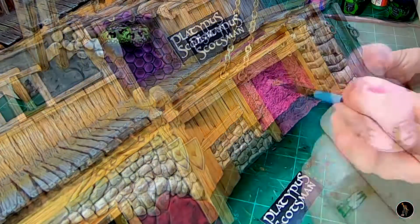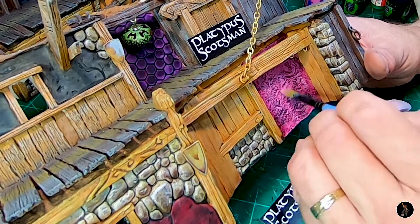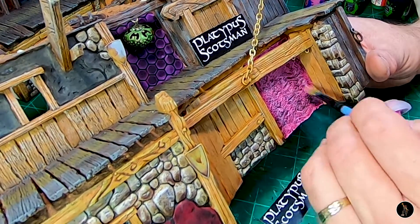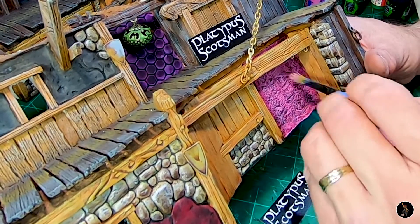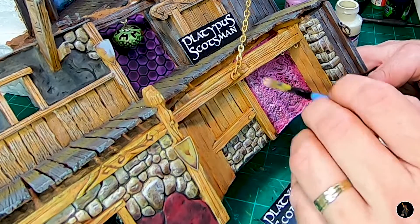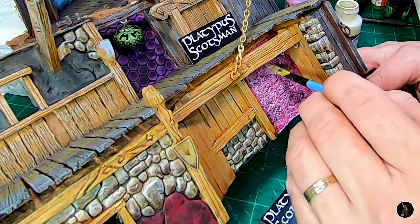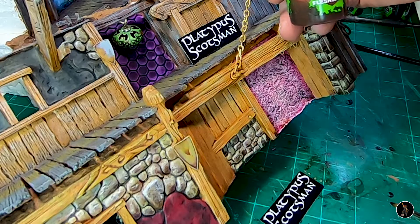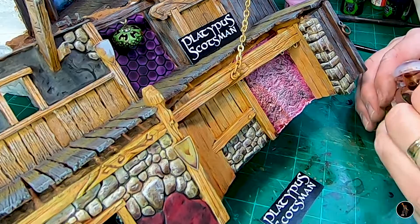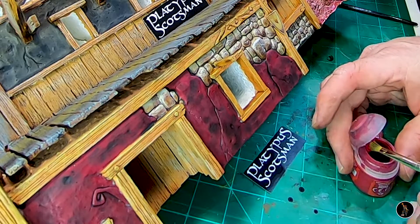I'm going to come back and dry brush with the original color, Emperor's Children. Then I'm going to dry brush with Fulgroom Pink, followed by a little dry brush of Sandstone. I'm going to come back with the Reikland Flesh Shade, and then I'm going to dry brush with Corn Red — not again, but just for the color.